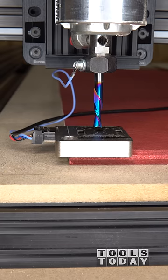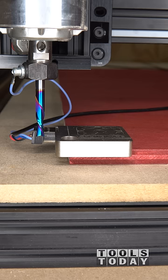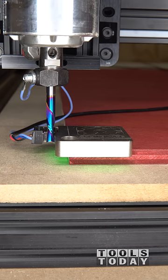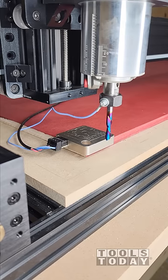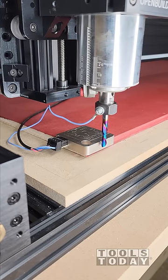First, it moves the bit to the center of the probe to find the Z0 position. After it's done there, it moves over to the left side to set the X0 position. Finally, it'll move to the front to set the Y0 position. You can see the green light lights up every time to show that it's contacting the probe surface.